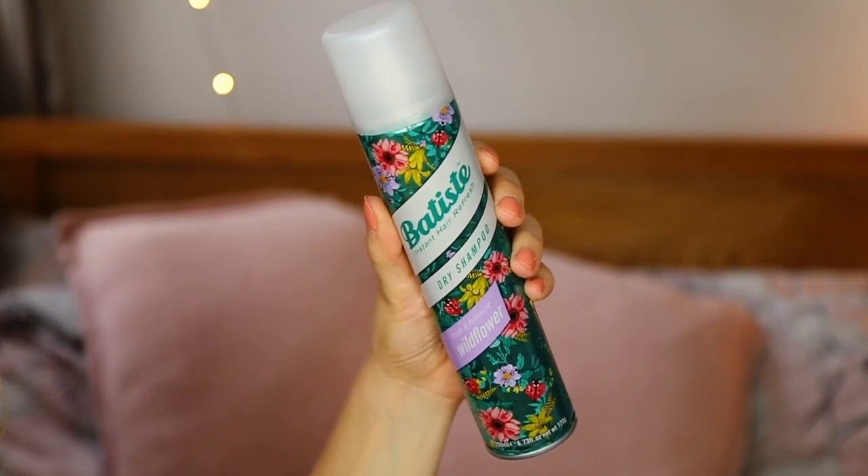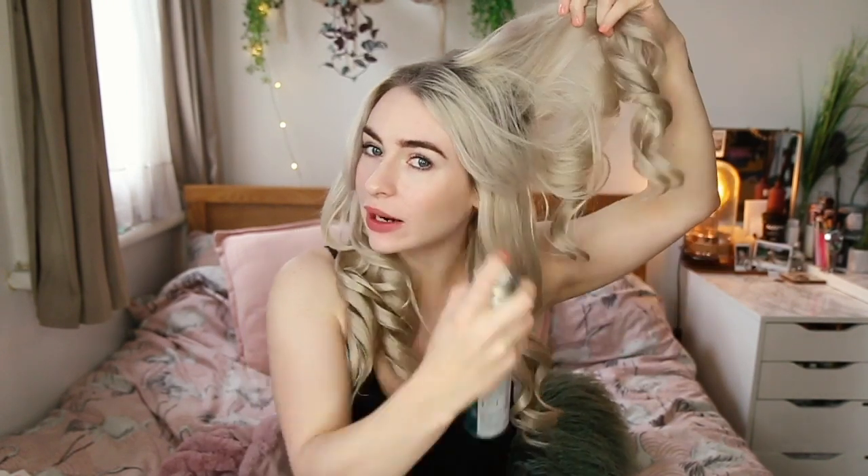Then it's time for some dry shampoo, which I always use even if I just washed my hair because it gives me a little bit more texture and volume in the roots. I'm going to use the Wildflower one from Batiste — I love the packaging. I just spray some into the roots, especially around the crown of my head, and then massage it in, lifting up sections. It also makes my hair smell amazing.